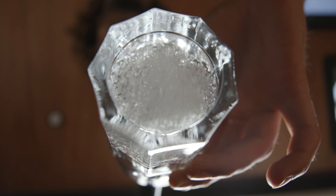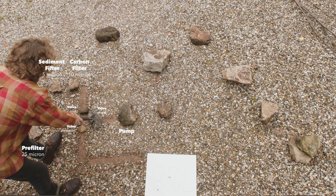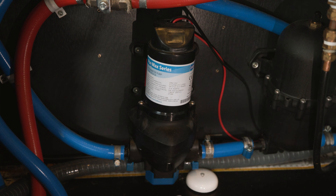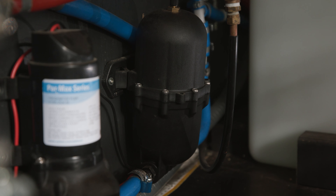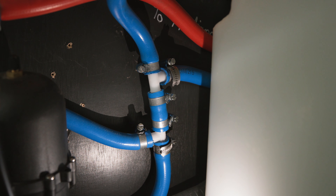First, we have the diaphragm pump. This senses when the pressure in the water system drops — also known as when you use water — and it will turn on until a certain pressure point is met. You can adjust this point by turning the adjustment screw clockwise or counterclockwise, which turned out to be crucial in our water system. Right next to the pump is an expansion vessel, which creates a nice flow of water and helps with the lifespan of your water pump.